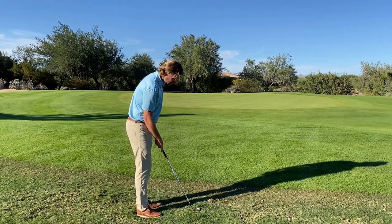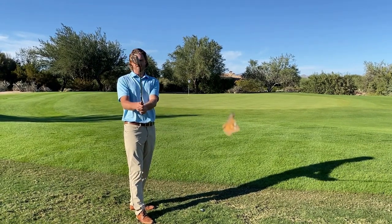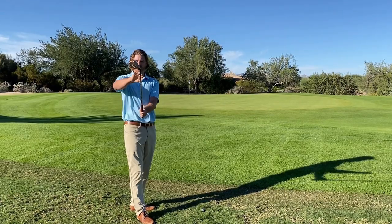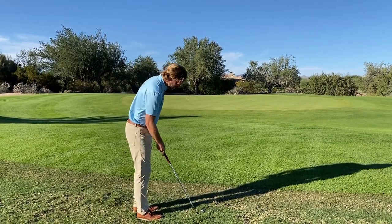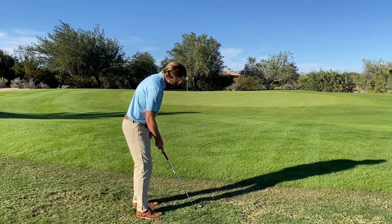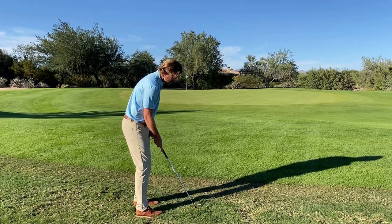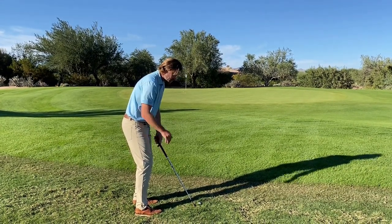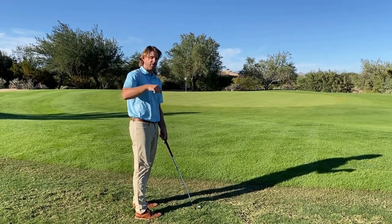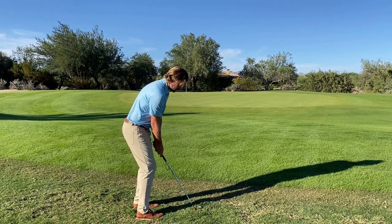When I'm setting up to this ball, I'm going to increase the face even a little bit more — it appears almost at a 45-degree angle. I'm going to set that down on the ground and aim my feet a little bit left to offset that. I'll have about 70, maybe even 80% of my weight on my left side, so I can get a nice steep attack angle into the golf ball to help get it out. Let's get some speed on this one and get it through the shot.